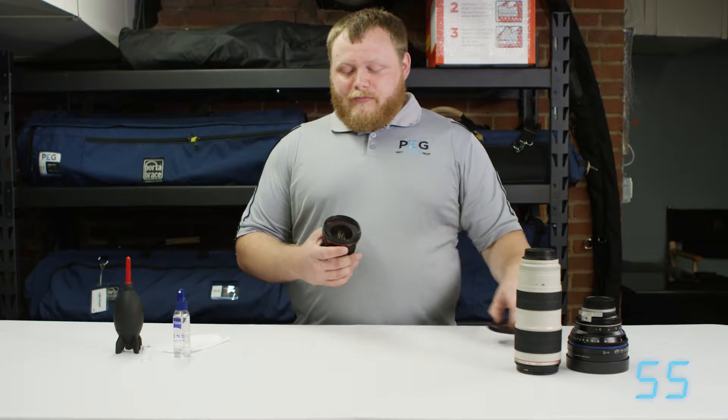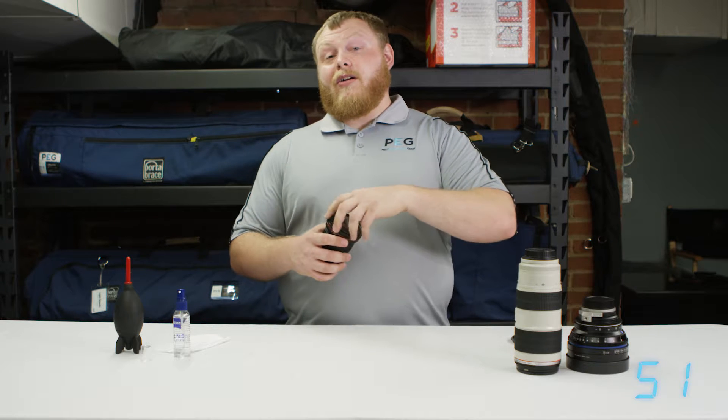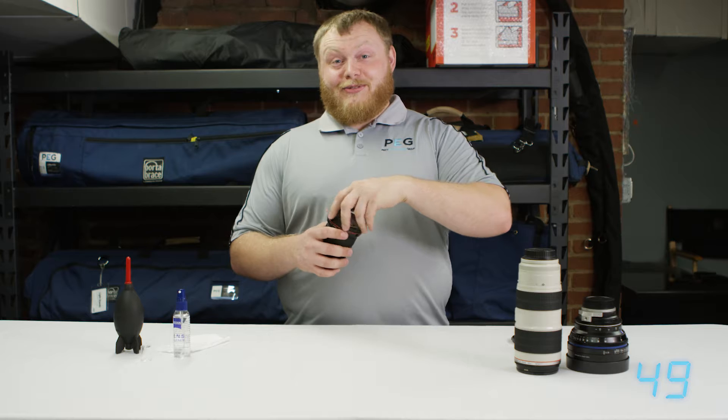Here I have one of our Canon lenses. At PG, we use UV haze filters to protect the lens as well, so part of our cleaning process is that we have to also clean those UV haze filters.